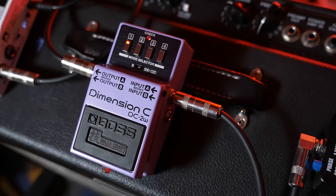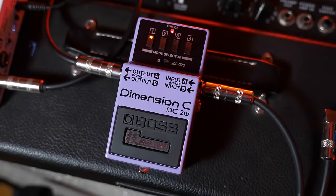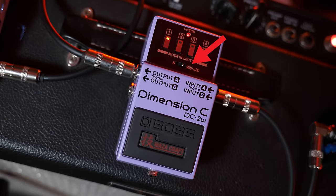Luckily for us, Boss has re-released the Dimension C — which was similar to the Dimension D but in a pedal format. In the Waza Craft version, they've actually created a toggle switch that allows you to switch over to the Dimension D setting, so you can get a very close approximation of that original analog rack unit in a pedal-sized format. Today I'm going to show you how to take that Waza Craft Dimension C, set it to the Dimension D setting on a subtle chorus, and show you different ways to implement it.